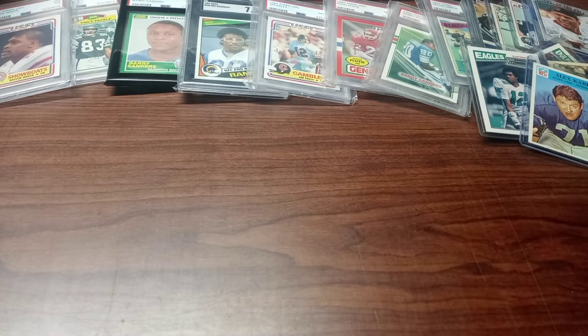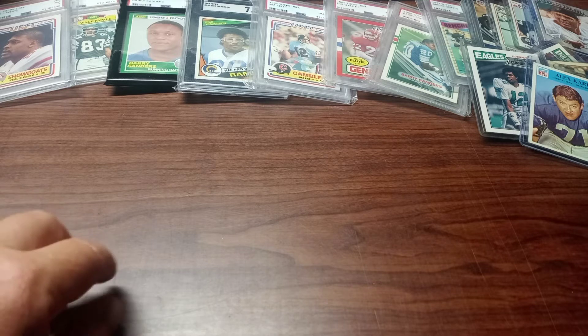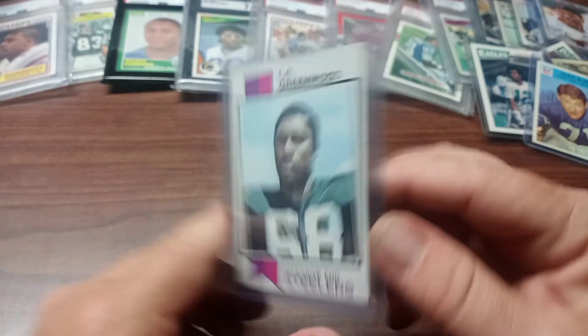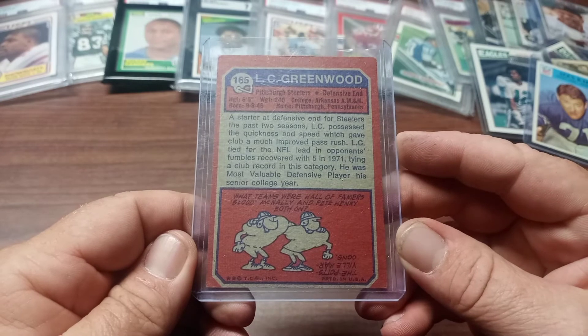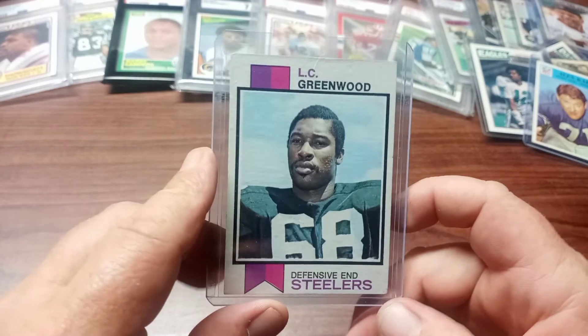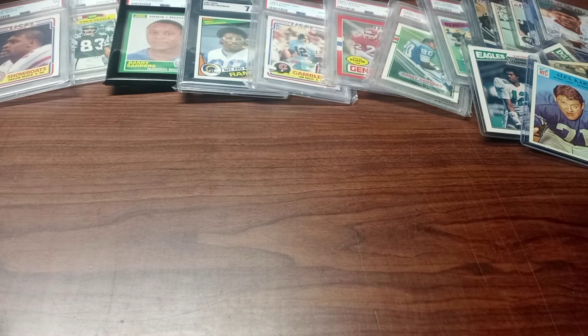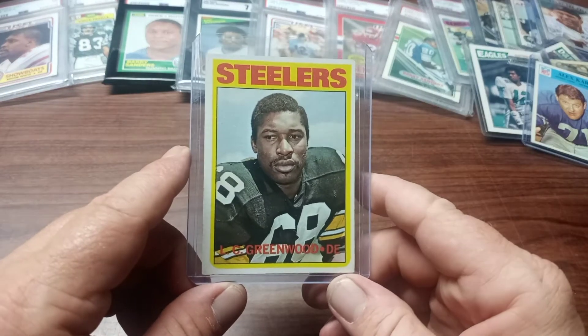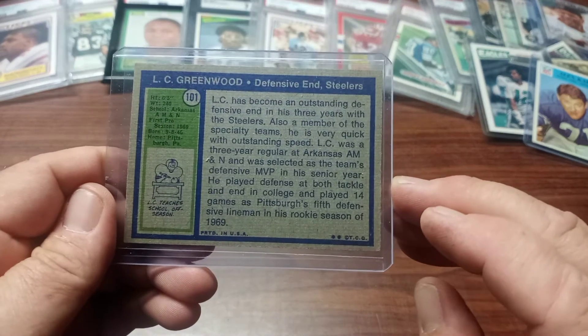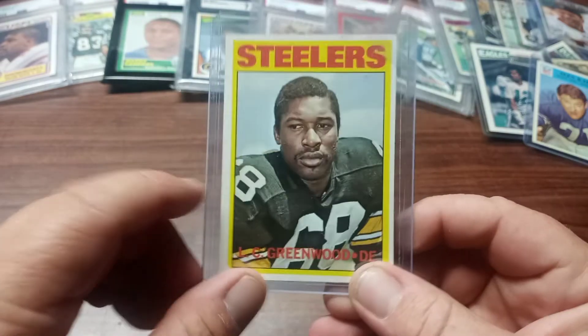Then a couple of cards from one of the cornerstones of the Steelers' Steel Curtain defense — L.C. Greenwood, defensive end. Here's the back. I don't know the exact year of this one because I'm not too familiar with these football cards yet, but I'm working on it. I'm gonna assume this one is an L.C. Greenwood from 1970 Topps — could be wrong, let me know in the comments.